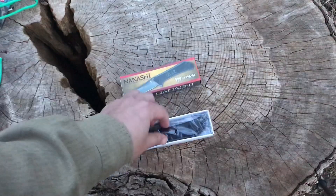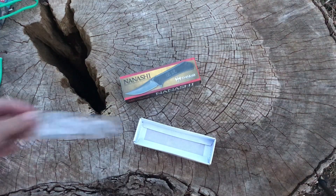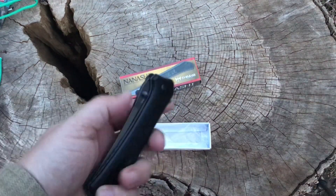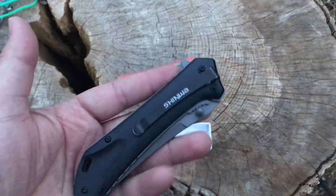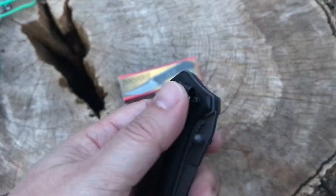Let's pull it out. Now, this guy was on sale — a buy one get one deal, $7 a piece, $14 for two of them. I think normally they're $15 each, so I went ahead and picked one up. And there you see the Shinwa. You do get a deep carry pocket clip, which is nice.